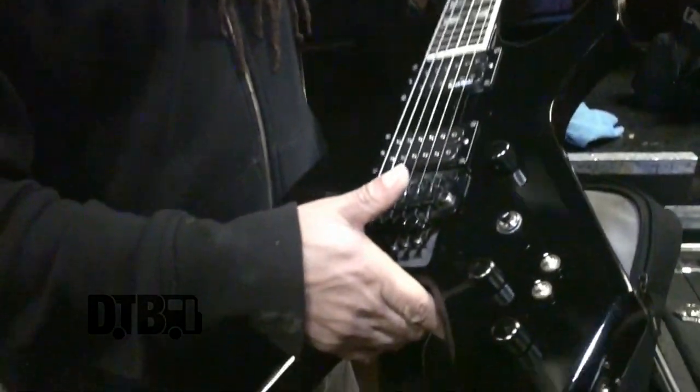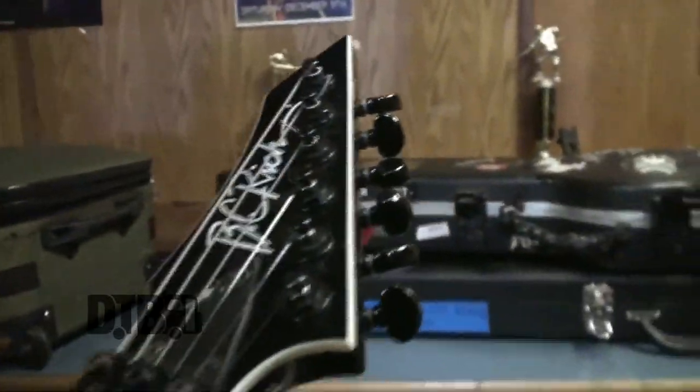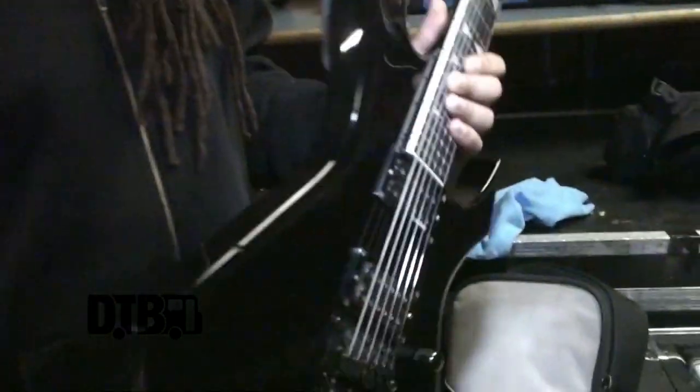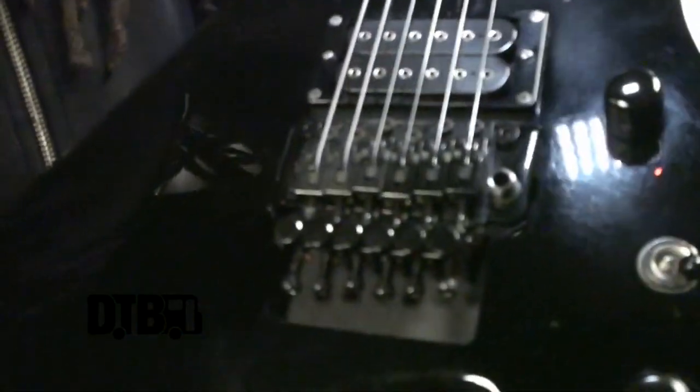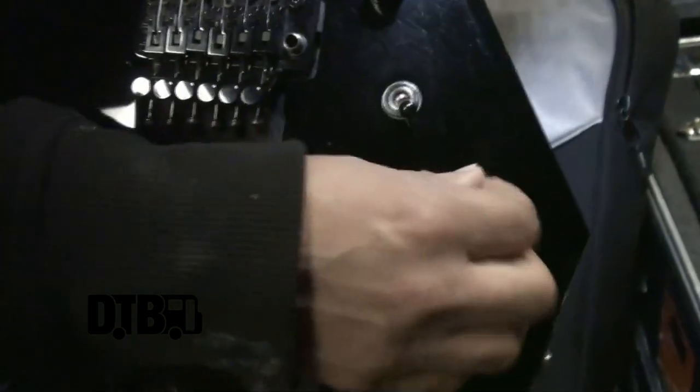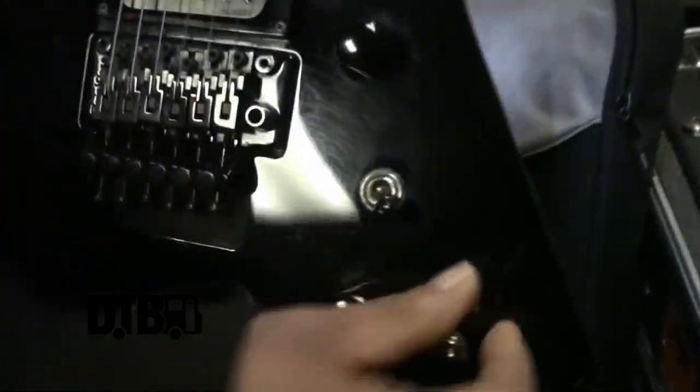This is a BC Rich Warlock — you guys have probably seen it before. This was a custom made model for me from BC Rich a while ago. This is actually an import version, plays really well, very comfortable. It's got a Floyd Rose on there, and I'm using the Marzio Super Distortion.